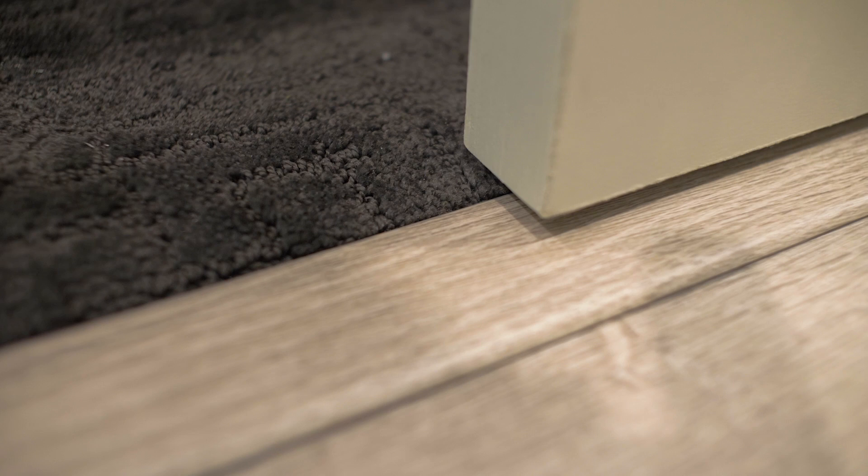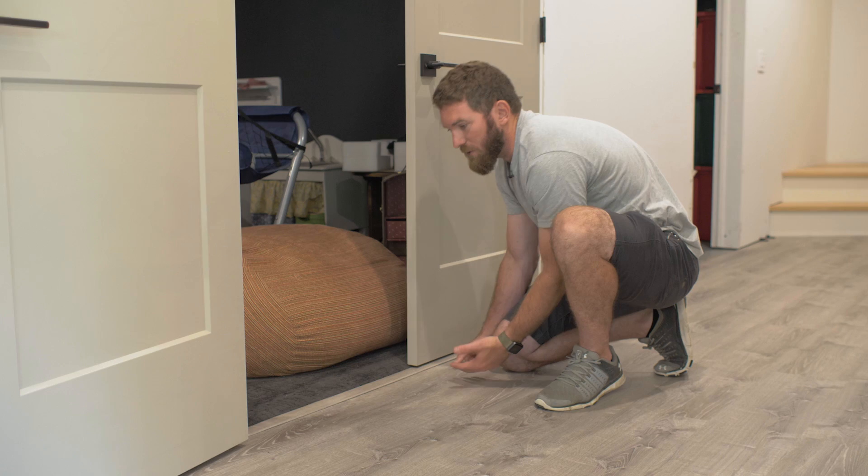When locating where to end your floor and position your T-mold, make sure the edge of the T-mold sits in the center — or close to it — of the door when it's closed. That way, when you're in each room with the door closed, you only see the flooring for that room, including the transition strip.